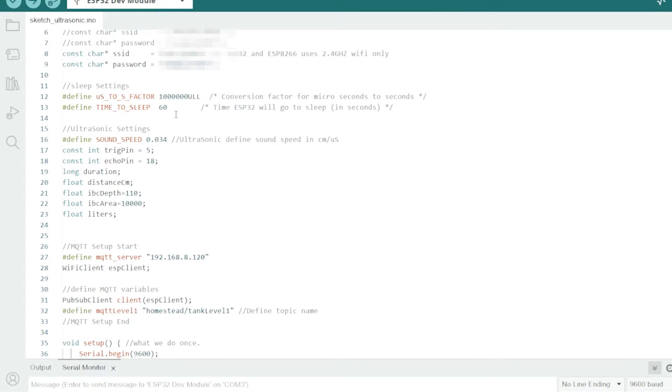Sleep settings — obviously I don't need the data from the water tank every second. I might want it every hour, or twice a day or something like that. To save the batteries, we can put the microcontroller to sleep for a certain number of seconds. For testing I just put 60 seconds, but later on I'll decide if I want an hour or whatever and change this setting.